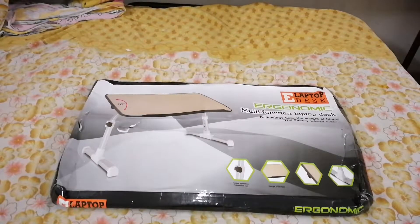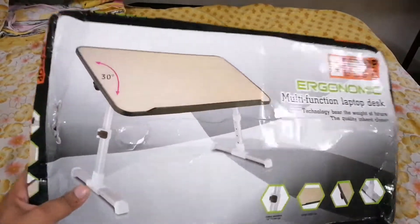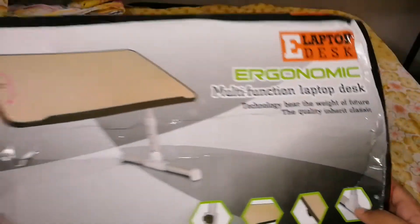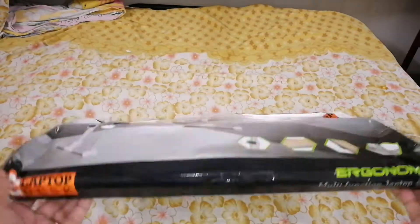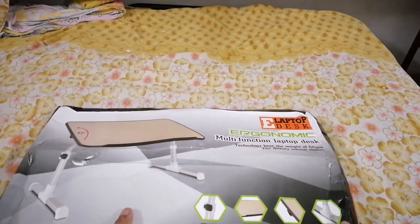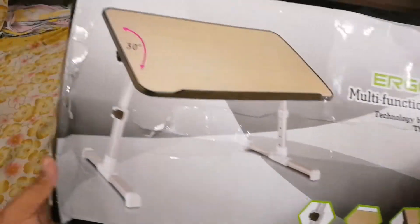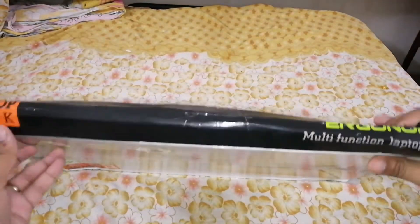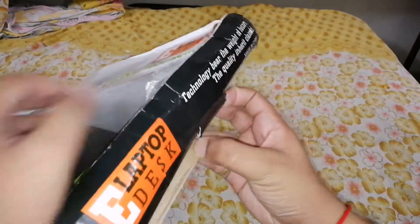Hello friends, I am Akash and today we are going to unbox a laptop table. This is a portable laptop table. Here is the packaging — I bought it from Amazon and it cost me around 1200 rupees. Here is the look of the table, okay let's unbox it and see how it actually looks.